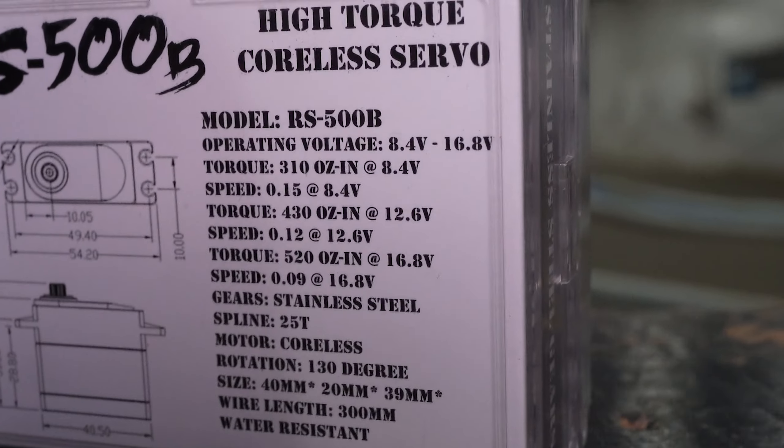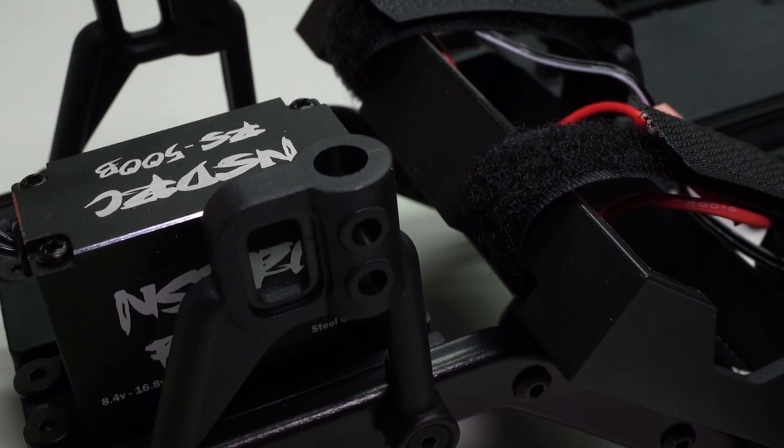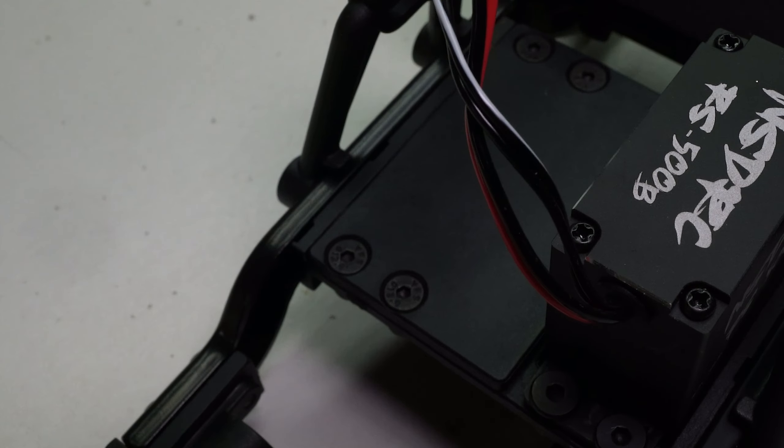Let's take a look at what NSD RC sent us for the servo for this build. The servo is 8.4 to 16.8 volts. At 8.4 volts, it has 310 ounces per inch of torque. At 12 volts, it's 430 ounces. At 16.8 volts, which is 4S, you're at 0.09 seconds and 520 ounce-inch of torque. It's the RS-500B — I'm assuming the 500 stands for 500 ounces of torque. The RS-500B is also a water-resistant servo, so you can feel free to go into a lake, maybe turn it into a submarine. Do whatever you want.